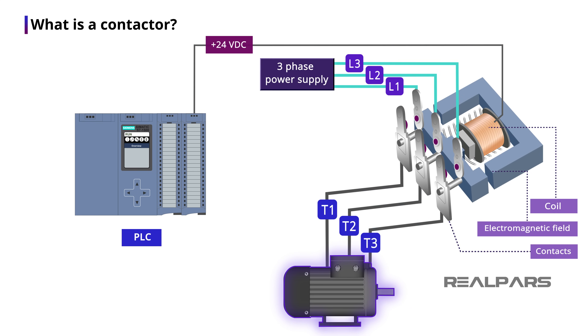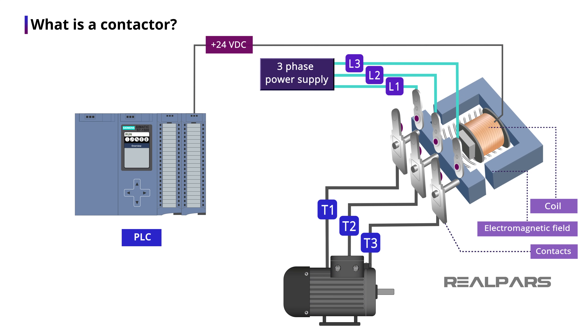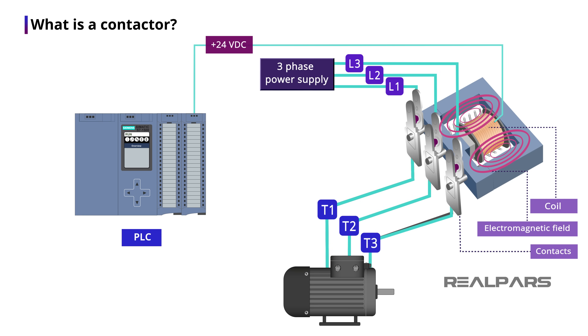In the normal state, when the coil is not energized, the contacts are open. When a 24 volt DC signal is sent from the PLC, the coil will be energized. The contacts will close and the motor turns on. With this setup, there is no direct connection between the PLC and the motor. That's how you can turn on and off a big high voltage electric motor indirectly and safely and make sure your PLC card won't be damaged if there are any electrical surges on the motor side. So that's why we use a contactor.